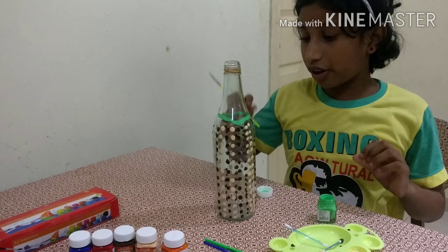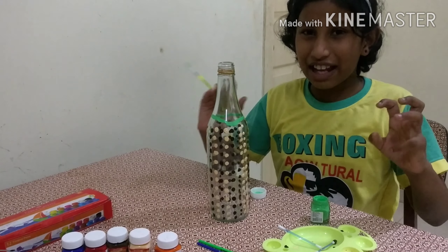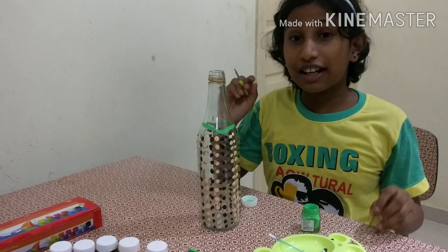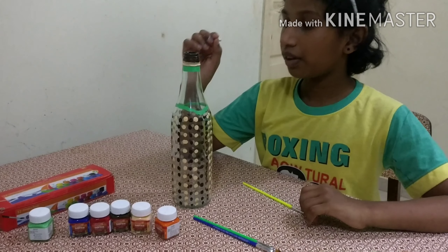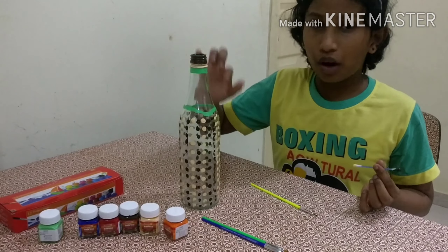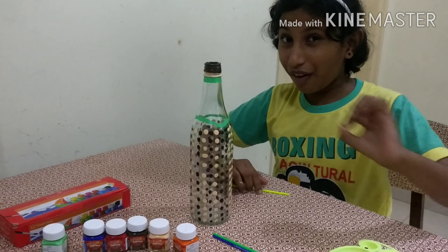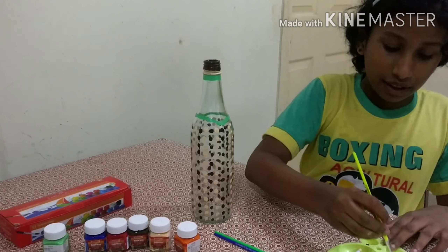I'm doing this for those who have bottles — you can create it, it can be a new design in your house too and you would not get bored. It's simple, you can do it easily. Now I have finished — I colored here with green, and green and peach here, and brown. This is my first experiment and it's working and it's going to be good. Now let's color orange.